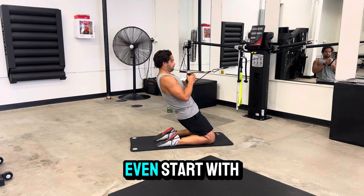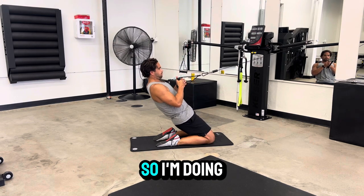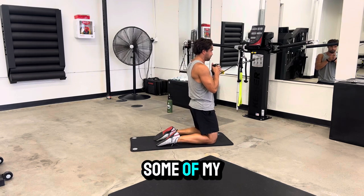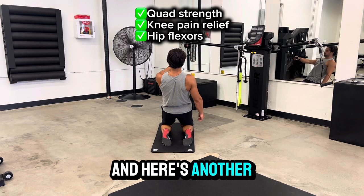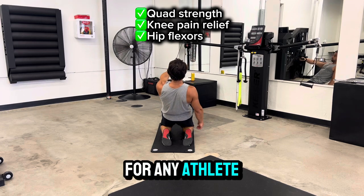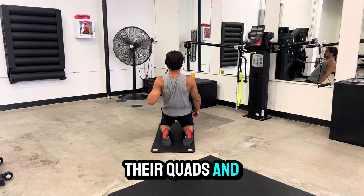You could even start with a cable assist. I'm doing the exact movement, but the cables are taking away some of my body weight so I can actually do this movement if I've never done it before. And here's another angle of it overall — for any athlete looking to strengthen their quads and knees, do this.